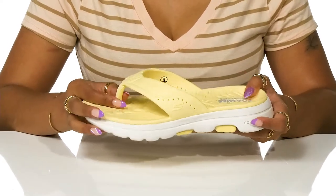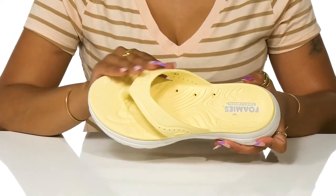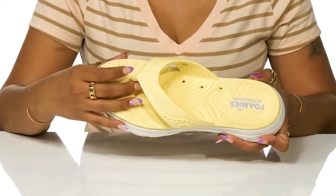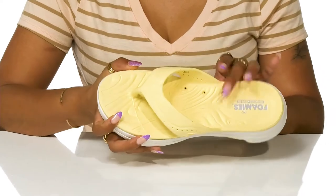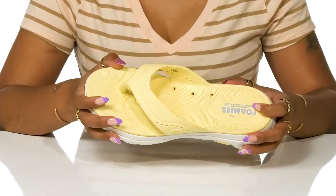Incorporating classic flip-flop design, this T-strap rests softly on your foot while securing your steps with a toe post. Perforations can be seen on the upper and insole for breathability all summer long.